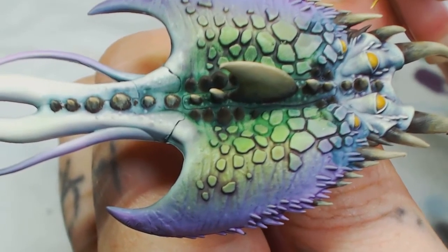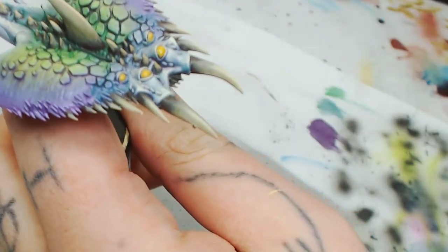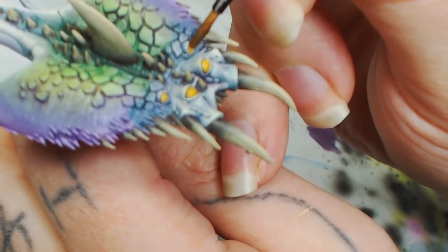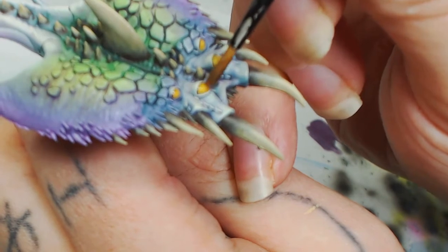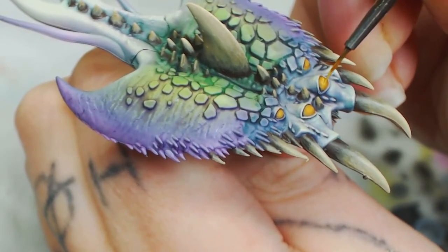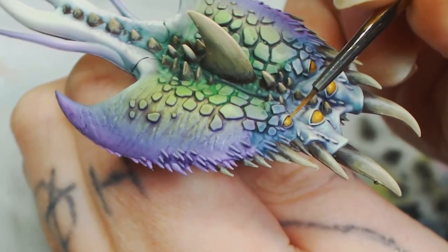Those teeth I did are looking a bit rough, but there were so many spikes to paint — it was taking forever. I'll sort those out with some washes later. Now we're going to wash the eyes with Recess Flesh Shade. You want it to pull in between the eyeball and the eyelid to add that warmer color — it's a slightly red wash that makes the eyes go slightly orange. Then we're going to highlight those again, which gives them a lot more depth. They look a lot more three-dimensional and round.